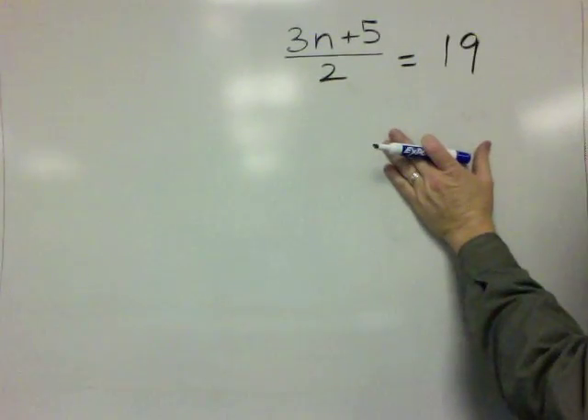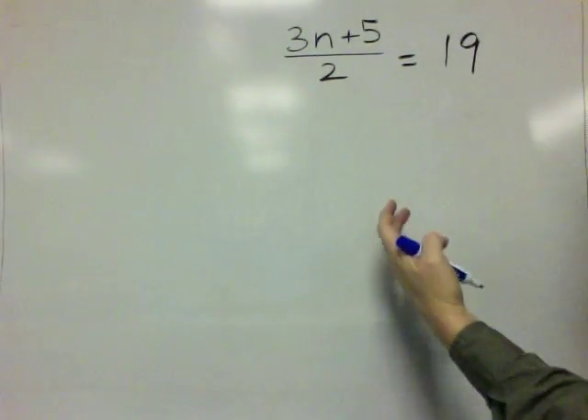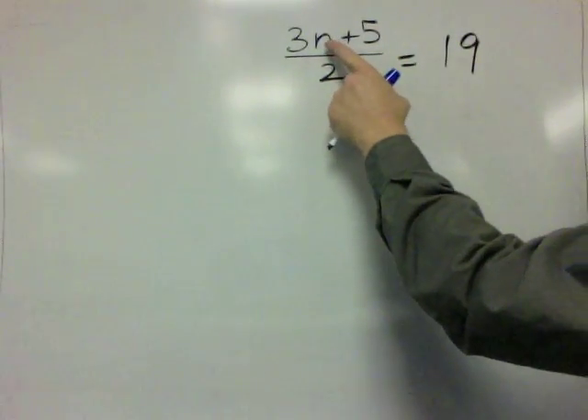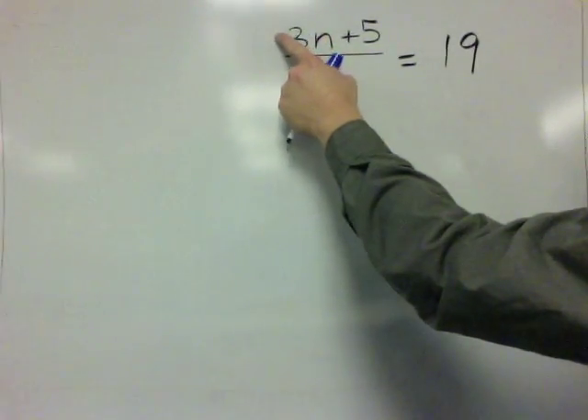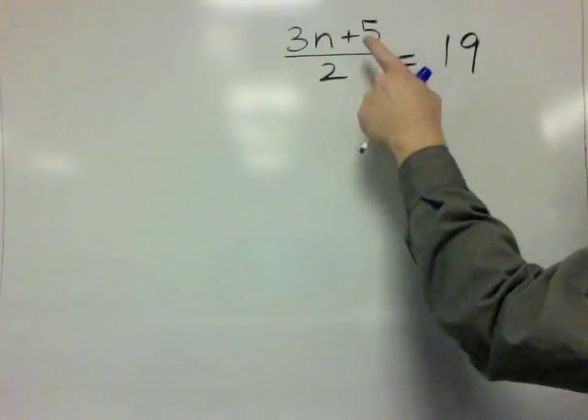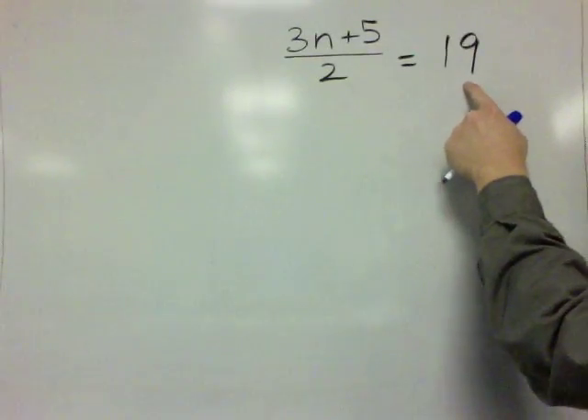We begin by looking at this equation and we read it like it's a riddle. And this says: I'm thinking of a number. You times it by 3, you add 5, you divide by 2, you get 19. What is my number?